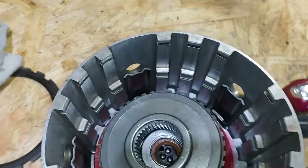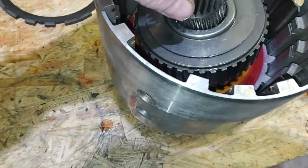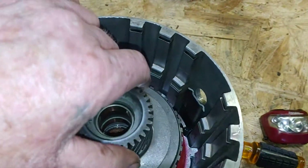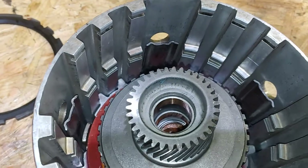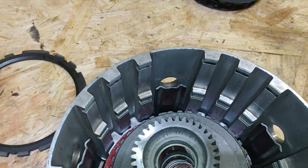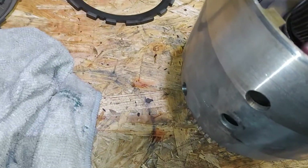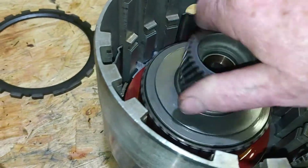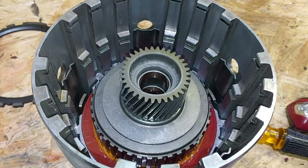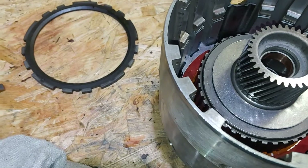We checked our sun gear, set it straight down dead in there, and spin it until we get it to drop in between our friction plates. It could be a little bit of a hassle because they're so wet, but you'll feel it drop in there. Then it's riding that bearing really well. That's how you install your overrun, your shaft seal, and your thrust bearing.